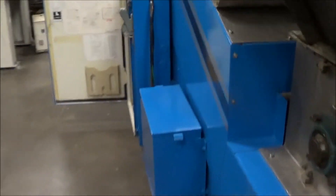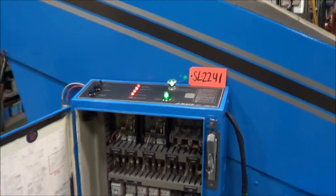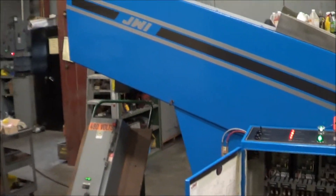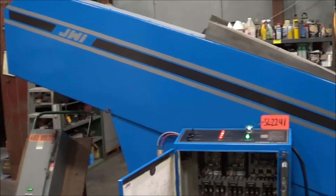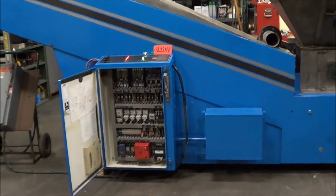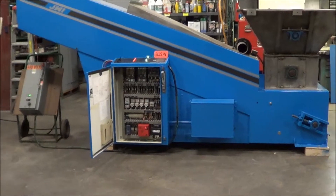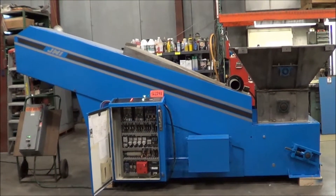This unit is 460 volt. It uses 125,000 BTUs. Weight is 3,400 pounds. Overall dimensions are 160 inches long, 60 inches wide, 78 inches high. It has a 47 pound water removal rate per hour.